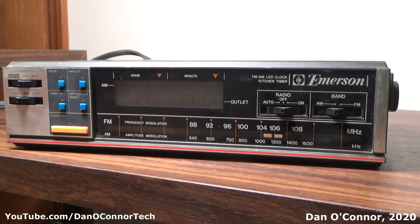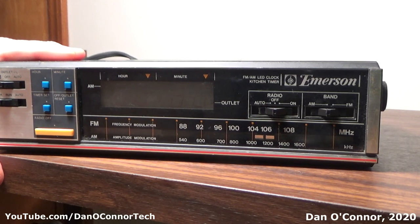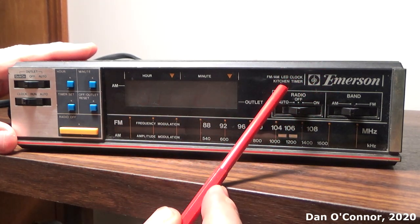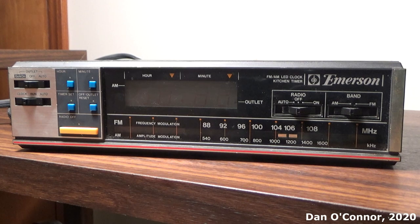What I think is the mid-1980s based on its styling and other units I can find. This is the RK5000 Emerson LED Clock Kitchen Timer. It's not an alarm clock — there's no way to set different times on it like that, and no alarm to turn on or off really.